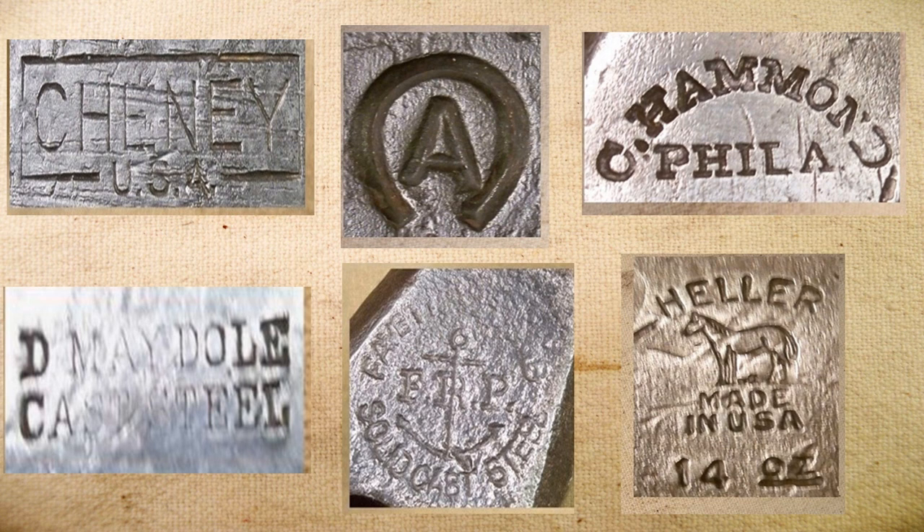Some of the better makers of hammers, at least the ones that I find, are of course Chaney and David Madel out of New York. You can tell if a Madel hammer has its original handle because the model number is stamped in ink at the very end of it. Of course, Atha not only made hammers but they made a lot of blacksmith tools. Fayette Plum, of course, later just became Plum — they also made hammers, axes, and blacksmith tools back in the day. My personal favorite is Charles Hammond of Philadelphia, and of course Heller Brothers, also of Newark. There are other makers, but these are the ones I seem to find the most of, and I've found them to be of the best quality.